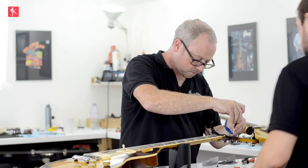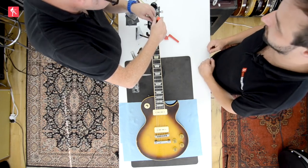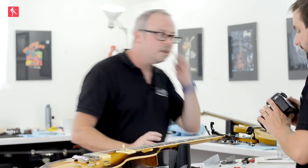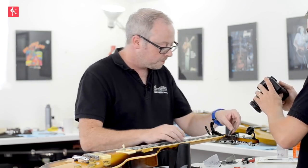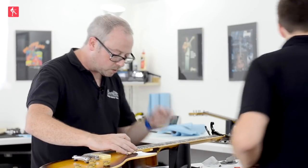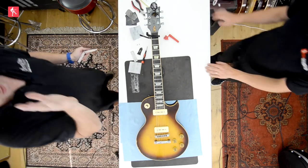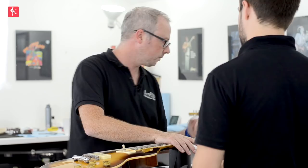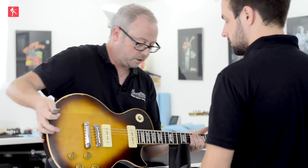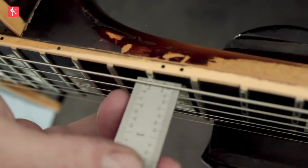Let's just whip this truss rod cover off. Okay — because it's a clean eight, we should be able to do this on this guitar. I'm just going to tighten it the tiniest amount, just taking that slack up — just that tiny amount. All we're doing is putting that tension back on it so it holds and stops it from moving.